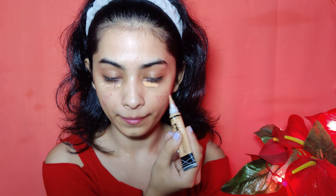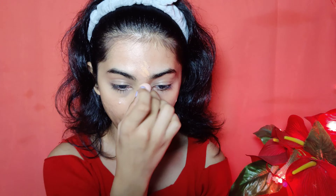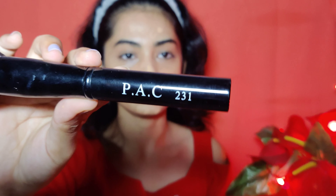I am starting with concealer. I have taken an Elegal Pro concealer and my shade is Pure Beige. It is dark for my skin tone and it is very good to conceal my under eye dark spots and pigmentation. Next, I am using Maybelline Fit Me foundation in shade 230, and I will buff it with a 231 brush on my face.